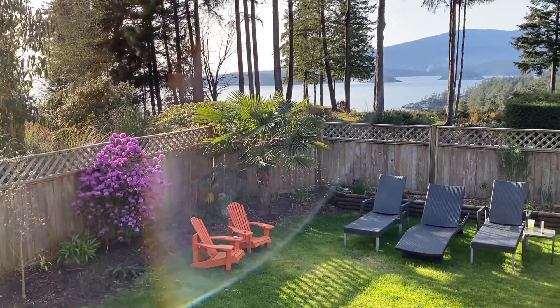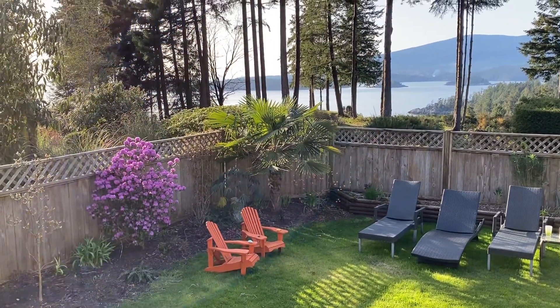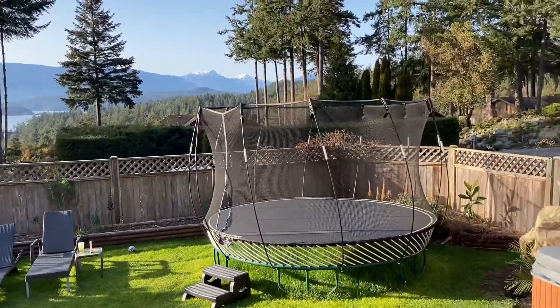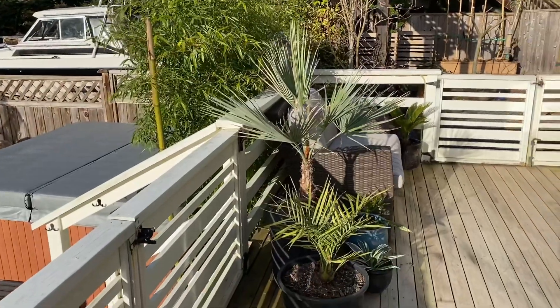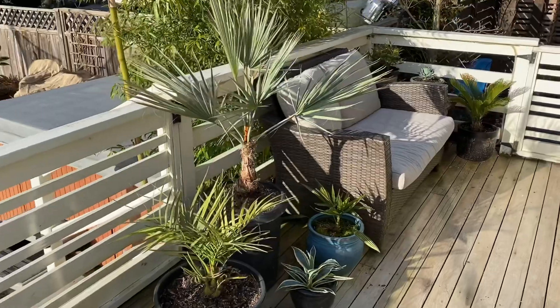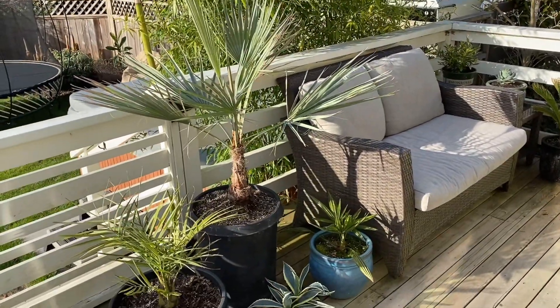Hey guys, just wanted to show you some palms I have planted in pots that I want to keep in pots for now, so I can put them out on the patio and enjoy them without having to worry about finding a space to plant them. They'll do just fine in pots until they get too big.